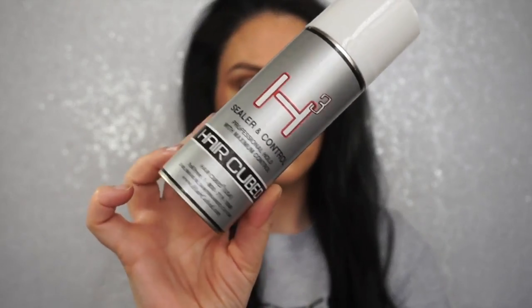You can see how much fuller my hair already looks. For the best results, apply the Hair Cubed Sealer and Control Spray — that's going to hold all the microfibers in your hair and make your hair look naturally fuller and thicker. You can already see, and this is my hair not even styled. I'm just going to start brushing through my hair, just make sure everything looks nice and soft.